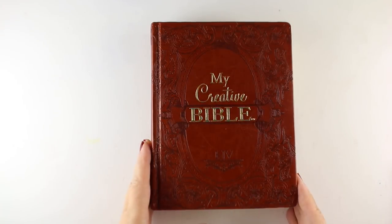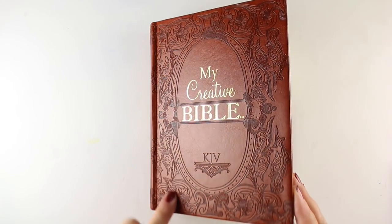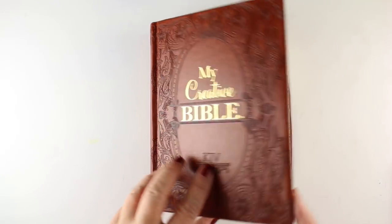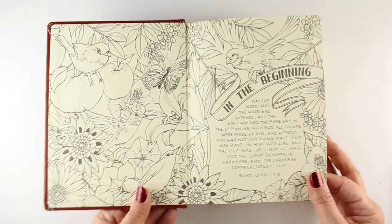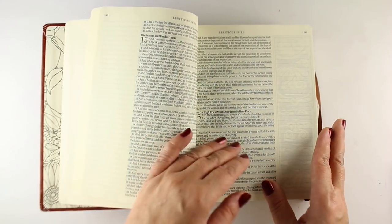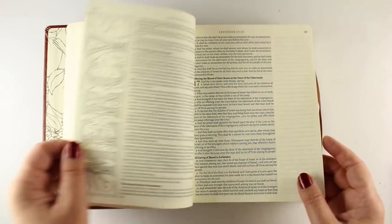Hi, I'm Sandy Alnock, Bible Journaler here on YouTube, and I want to share with you today the My Creative Bible. I thought this verse I'm going to do today is a good one, and I like the picture that is in this one to be colored in. I just got this, so there's nothing else colored in it except for the one we're doing today.